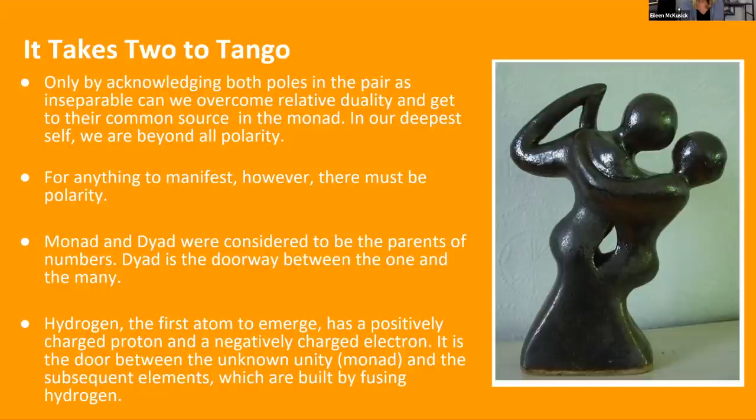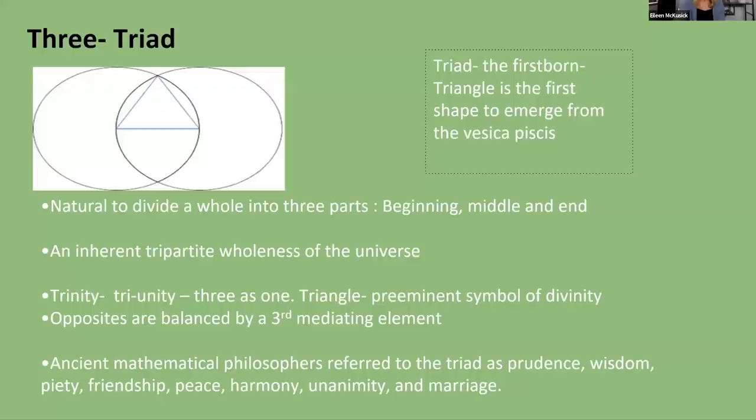It takes two to tango — only by acknowledging both poles in the pair as inseparable can we overcome relative duality and get to their common source in the monad. In our deepest self, we're beyond polarity. The crown center really exists in the monad — the one. The monad and the dyad are considered the parents of the numbers. Hydrogen, the most primary atom and building block for life, has a positively charged proton and a negatively charged electron — a representation of the positive and negative two.